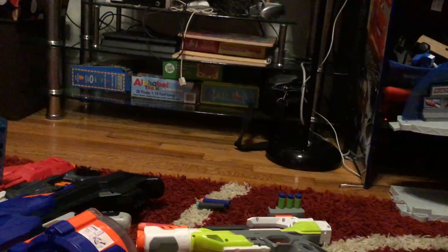Let's see how it shoots my hand. These mega darts are really strong. Okay, so that's it for today — please don't forget to like and subscribe to my channel. Bye-bye!